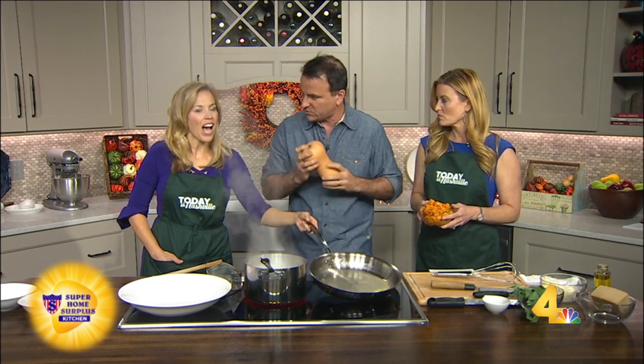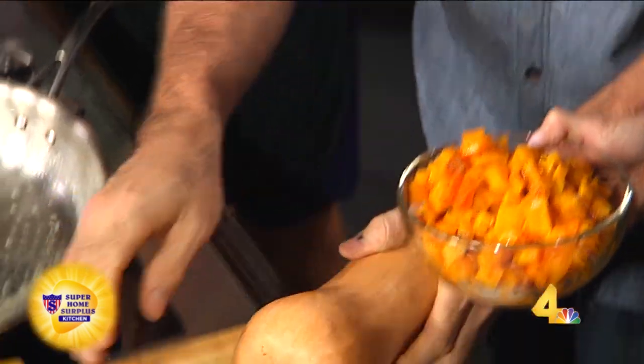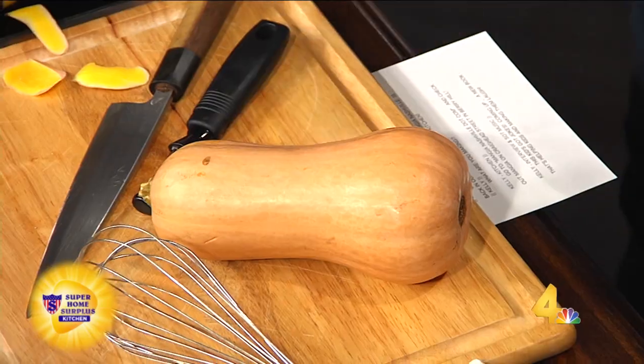So we're going to get a butternut squash. Everybody's afraid of these butternut squashes — I don't know what to do with it. Embrace the squash, make the squash your own. Real simple. What you're going to do is get yourself a potato peeler and peel the whole thing until there's no more green stripes. Then make sure one end is flat so it doesn't roll around on the board — that's the thing people fear most about this. It's hard to cut into. Always work with a flat surface.